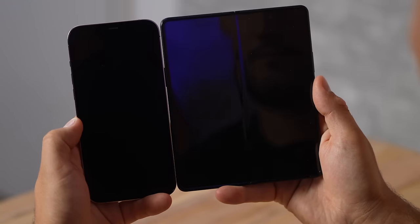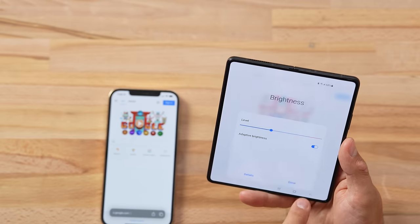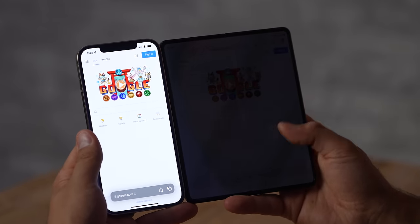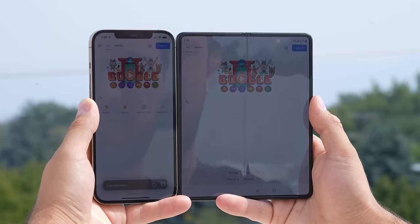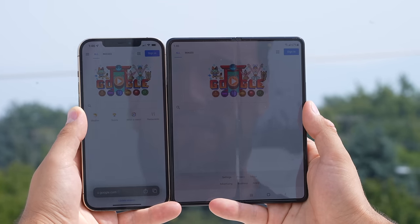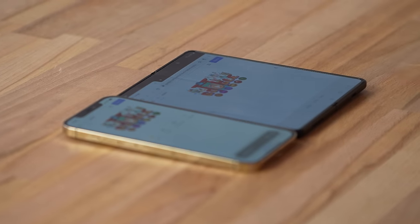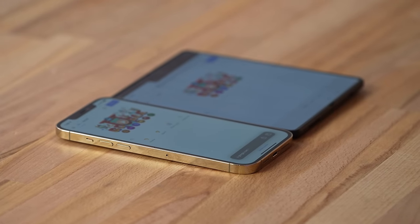Reflectivity is another issue — this display is a lot more reflective than the iPhone. The coating they apply to keep it safe makes it almost like a mirror, especially on black content. To combat that reflection we need brightness, which was also a weak spot on previous Folds. Setting both to manual, the iPhone is a lot brighter. Outside in auto-brightness mode they look basically identical, but the Samsung just can't get as bright if you're controlling it manually to save battery. Viewing angles are also better on the iPhone — less color shift and dimming from the side.